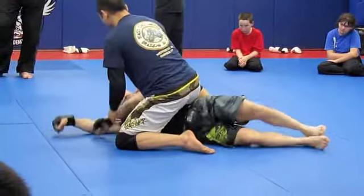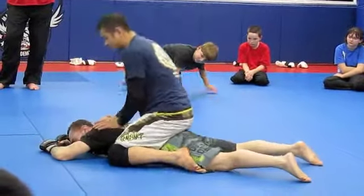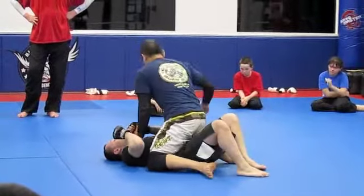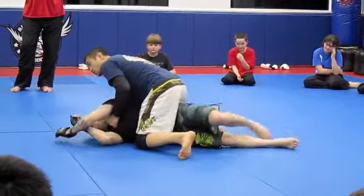One more time. If he's good, he's not going to belly down flat like this — belly down flat is no good for him. He's usually going to belly down and try to turn. So after taking a couple of shots, he doesn't want to take these shots, he's going to turn onto his knees.